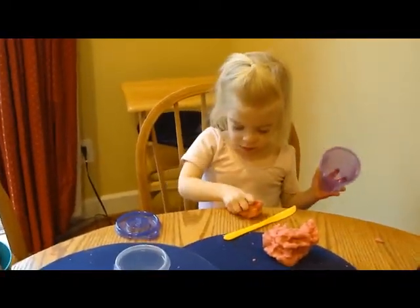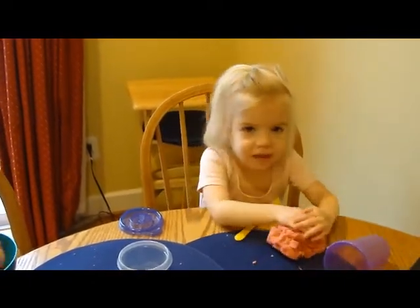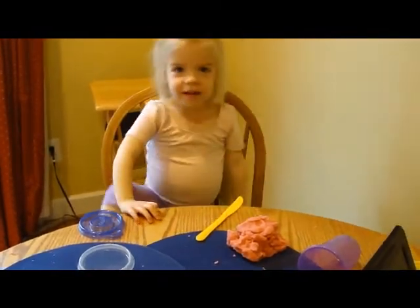And what are you making again, Catherine? I want to roll it out. A roll it out? Okay.